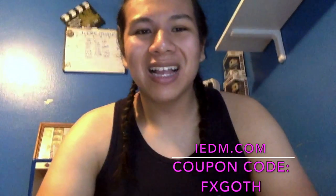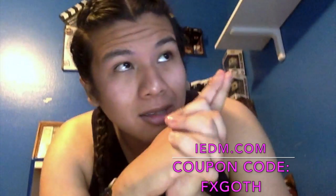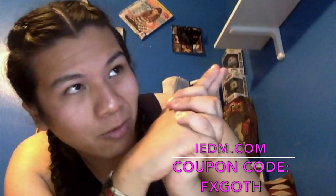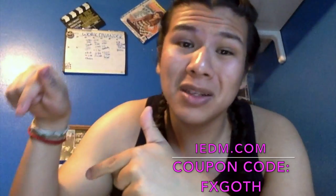Thank y'all for watching — comment, like, and subscribe, and have a wonderful day. If you missed any of my videos, you can click one of them right here, or just click my face in the bottom right to look at my channel and subscribe. Bye guys! What's up guys, it's Eduardo here — thank y'all for tuning in again.